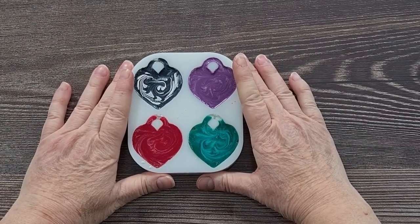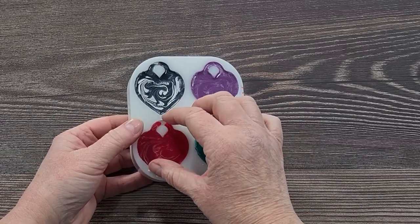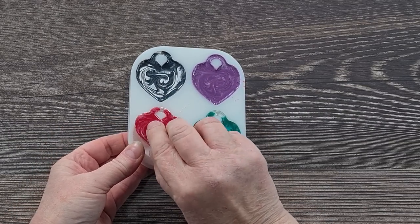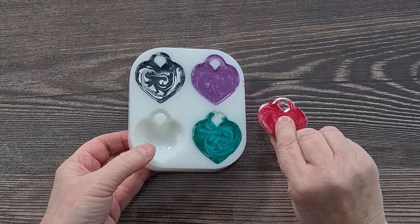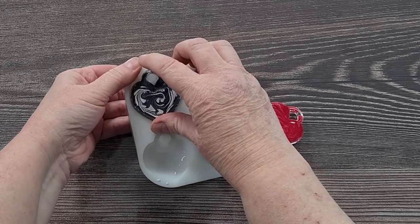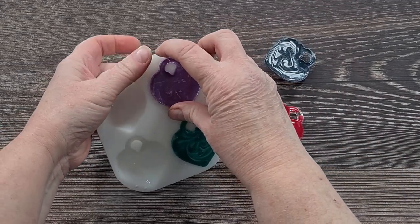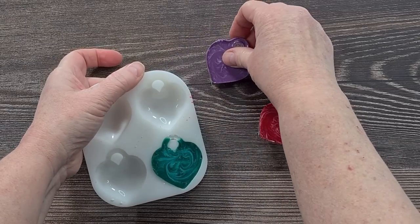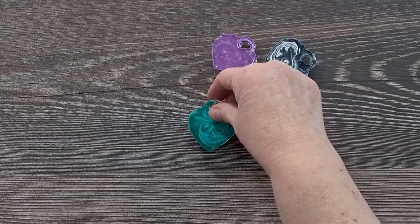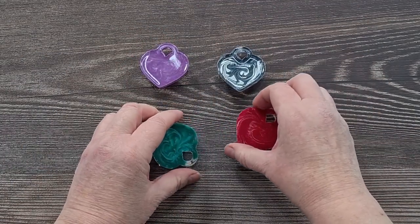Righto guys, it is unmolding time. Let's have a little look - get these out. Now, I'm not expecting them to be the same as those other ones because I did change up my recipe a little bit. I should just leave it alone - if it works, leave it alone. But I did change it, so they're going to be a little different. That's okay, it's how we learn.